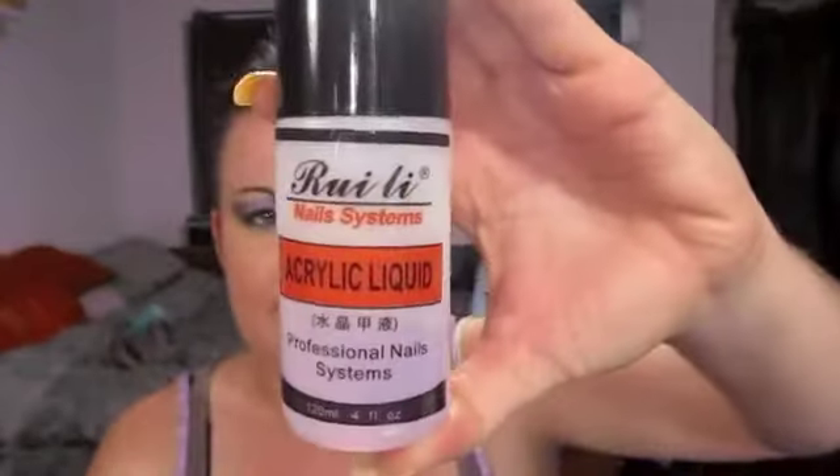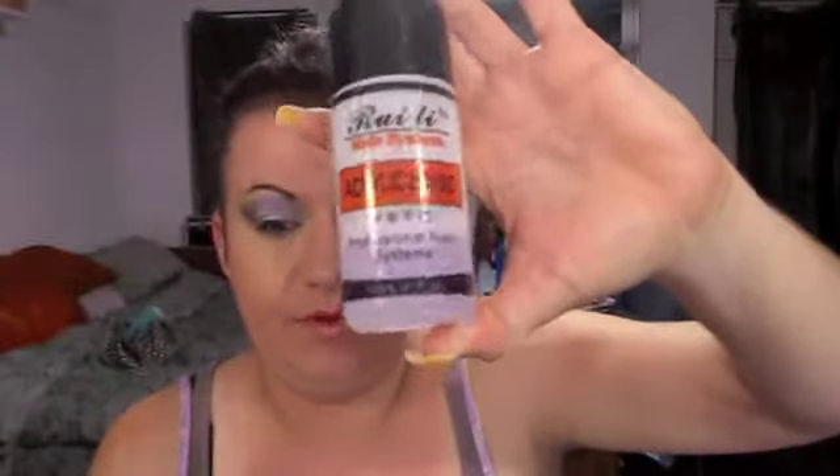Hi YouTubers, it's Tequila again. I had a request to do this video — the person was asking me what kind of liquid acrylics I use and how well it works. I actually get my liquid acrylic off of eBay. I've tried several different acrylics on eBay and most of them were crap, but this one I started using a year ago and I get three huge bottles like this for $16.99.